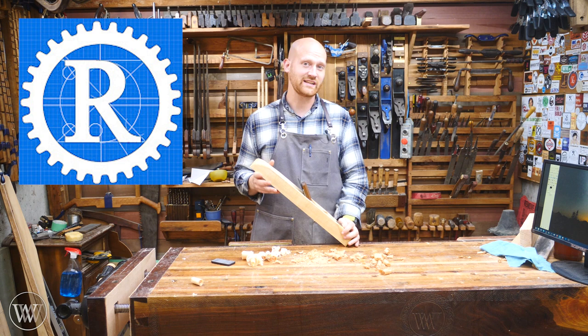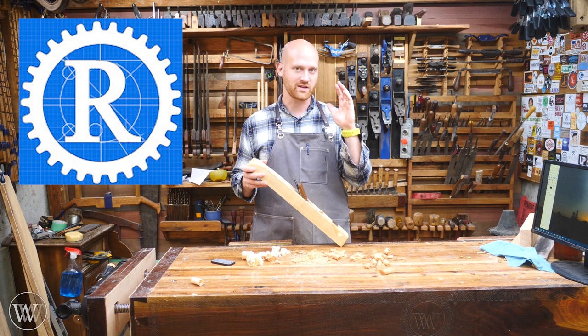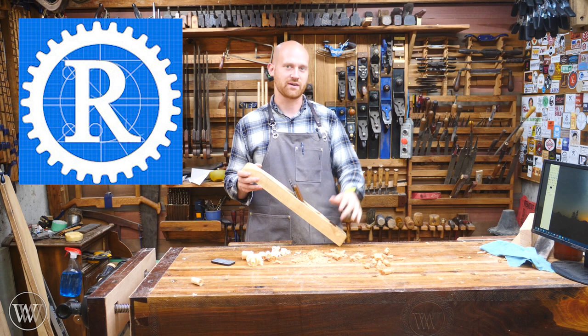Definitely go check out his channel. It's a really sweet channel. He does some fantastic talk throughs of why he chooses things, making tools cheaply, finding cheap tools and really doing things on a budget — that's really what his channel is about. Definitely go check out his channel and you can see a link to that down below and up in the card.